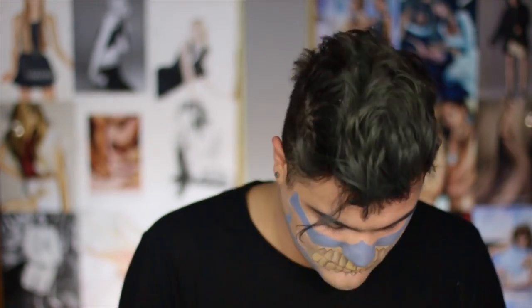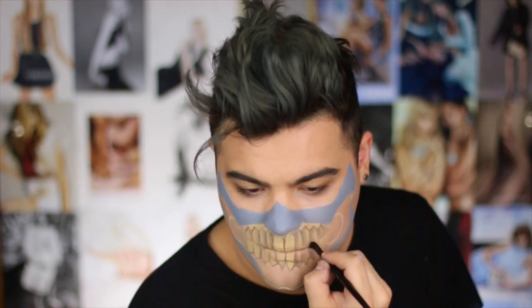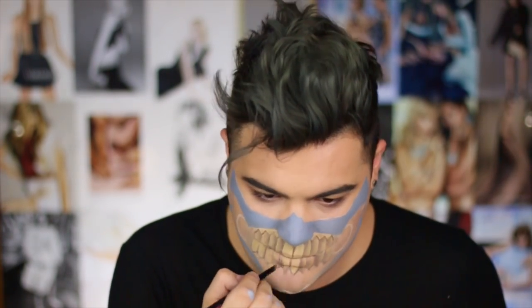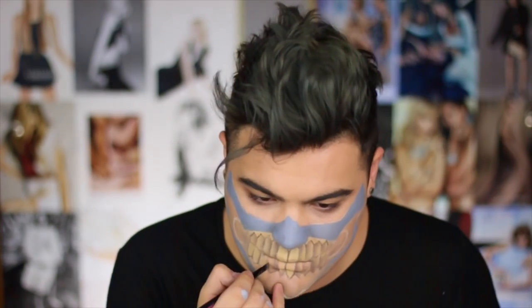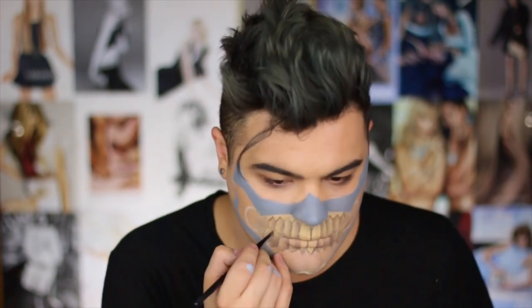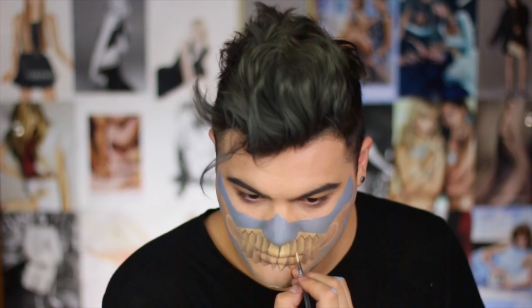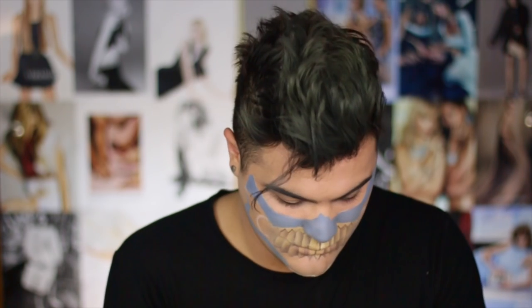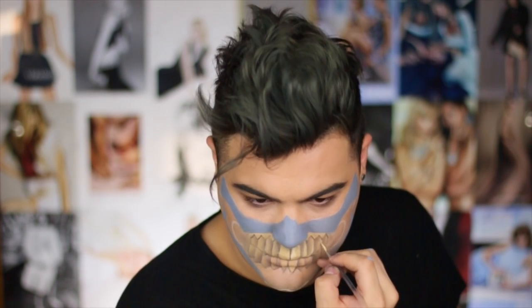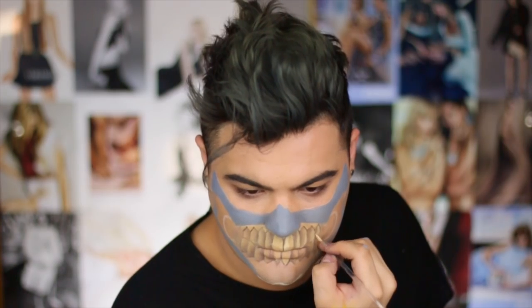I'm taking that same brush and eyeshadow and I'm going to start blending outward. I want the two front teeth to be the highest point, so I'm shading everything else outward from both sides, giving the illusion that the teeth wrap around the face and each tooth slightly overlaps the next — that's really going to give you a nice three-dimensional makeup effect. I then added a little bit of white cream paint on top of the already yellowed teeth color to get a highlight tone, highlighting on the right side of each tooth and shading on the left, giving you the most three-dimensional tooth shape before we outline it with eyeliner.